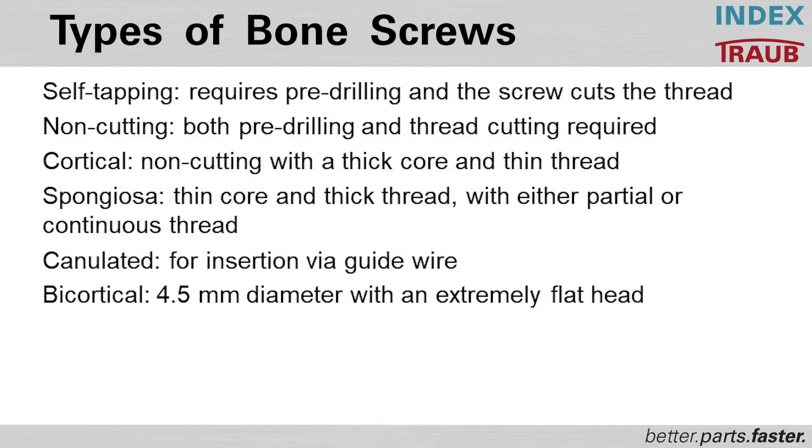Standard screws require that both pre-drilling and thread drilling must be done externally. Cortical screws have no cutting, with a thick core and a thin thread. Spongiosa screws are different — they have a thin core and a thick thread. This depends on the bone material being treated.